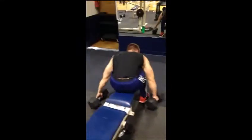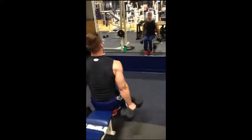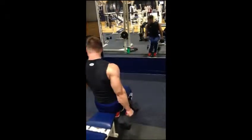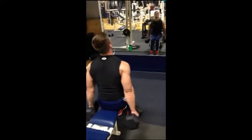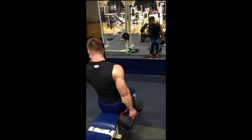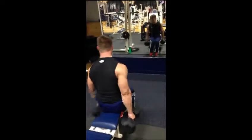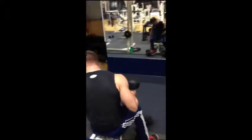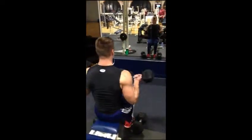Went to seated bicep curls with 50s — no swinging involved, focusing on squeezing at the top, stretching out the muscle at the bottom, turning your wrist as you come up, focusing on that peak. With 35s I did one together with both and then alternated to complete the superset.